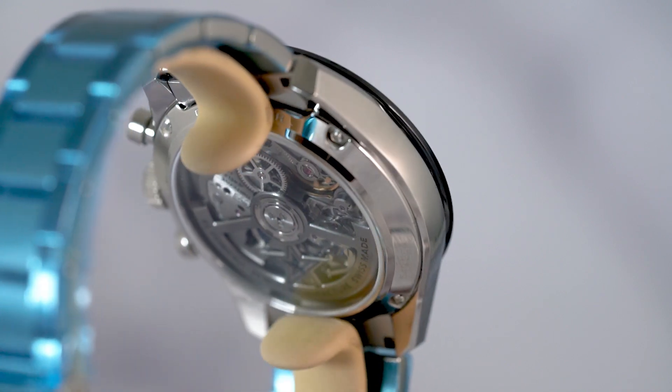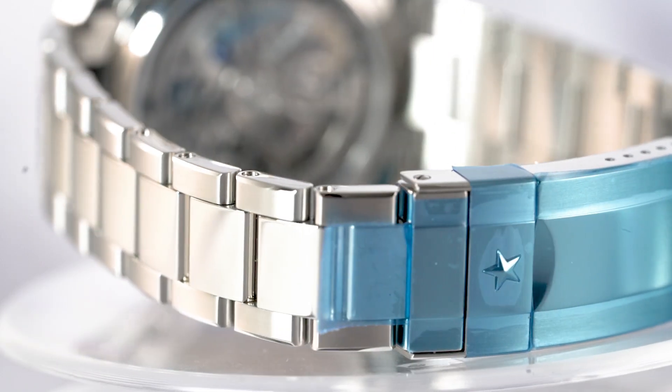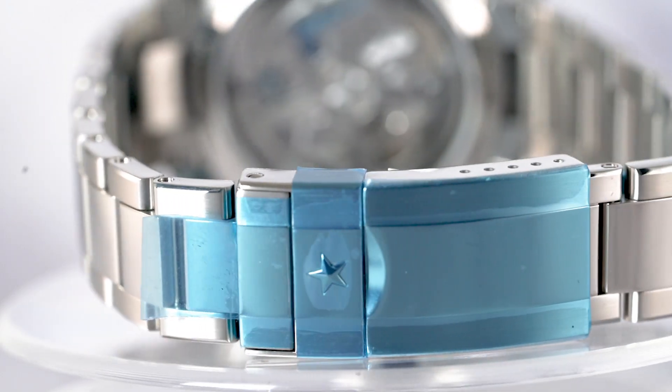The newly designed bracelet and clasp, plus the sharp downturn of lugs and sleek case shape, offer a luxuriously comfortable fit.